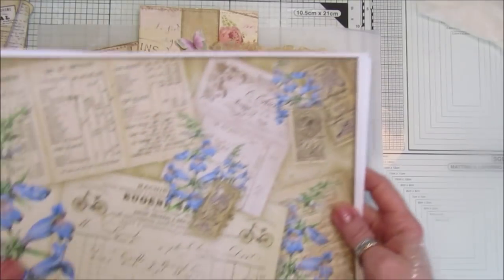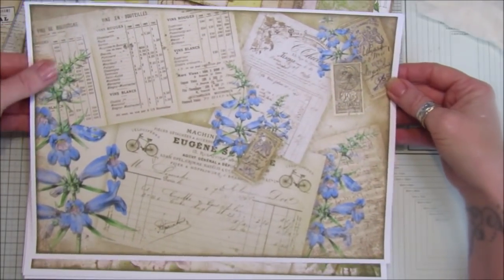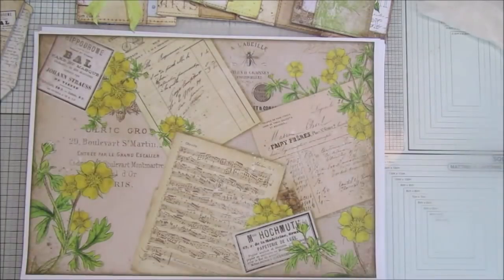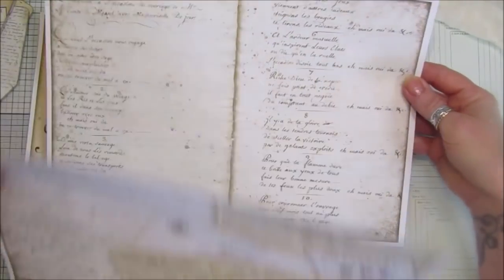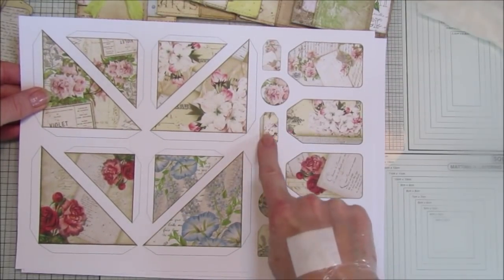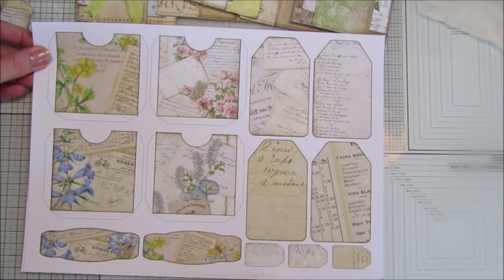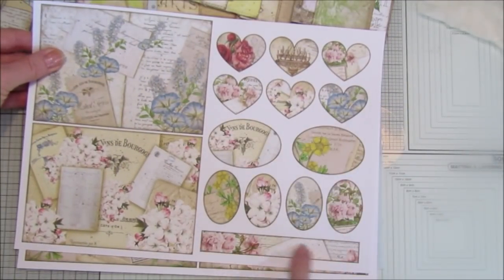I want to quickly show you my new digital papers that I'm going to be using today. This is called the French Collage Collection and it's really lovely. We've got lots of lovely French ephemera and some lovely flowers — I'll give you a quick flip through. It's absolutely gorgeous. We've got some backing papers here as well, some plainer ones, and then some lovely embellishments: two different size corner pockets, some tiny tags, little round cabochon ones, four lovely tags, some pockets, more tags — lots and lots of things. We've got lovely postcards, some hearts, some little belly bands and lots of lovely little shapes.